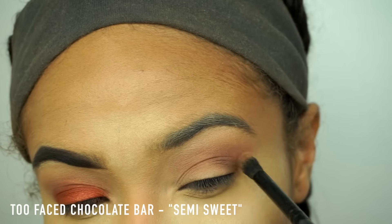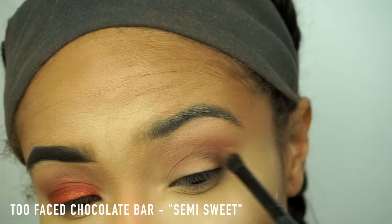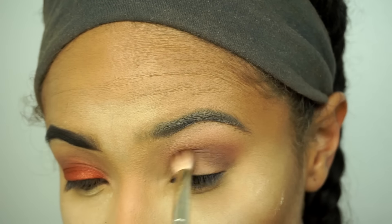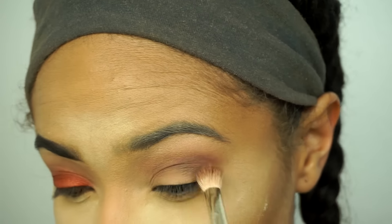Next, I'll be taking the shade Semi-Sweet from Too Faced — it's from the Chocolate Bar Palette — and I'm just going to create some more definition on my eye and add some shadow to the outer corner.